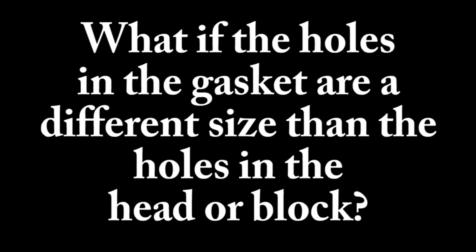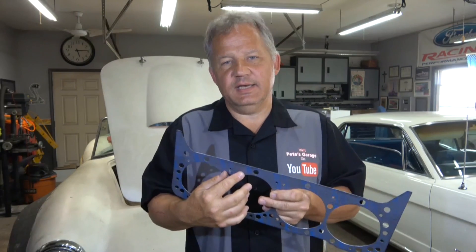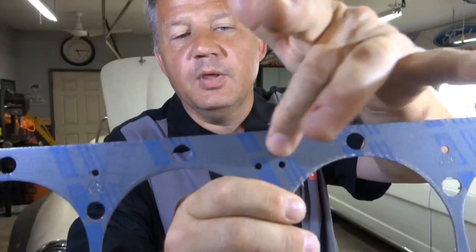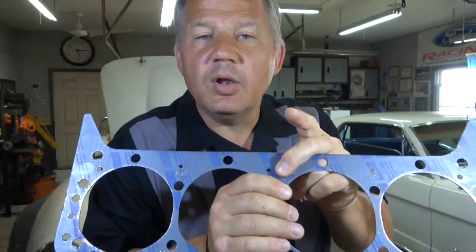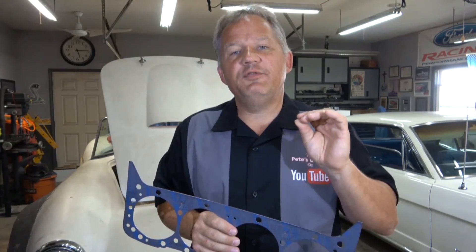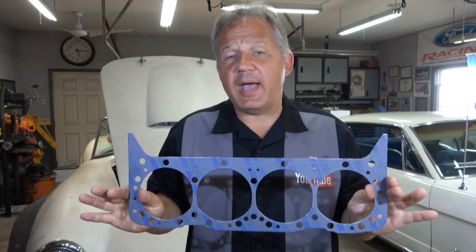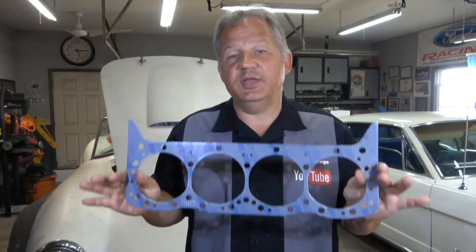The next question: what if the holes in the gasket are different sizes than the holes in the block or the head? The answer is do nothing. These holes in the middle might be designed smaller than the holes in the block or the head. Those holes are designed to be a specific size to restrict fluid flow — it could be oil or coolant. So never modify a gasket. Use it exactly as you took it out of the package.